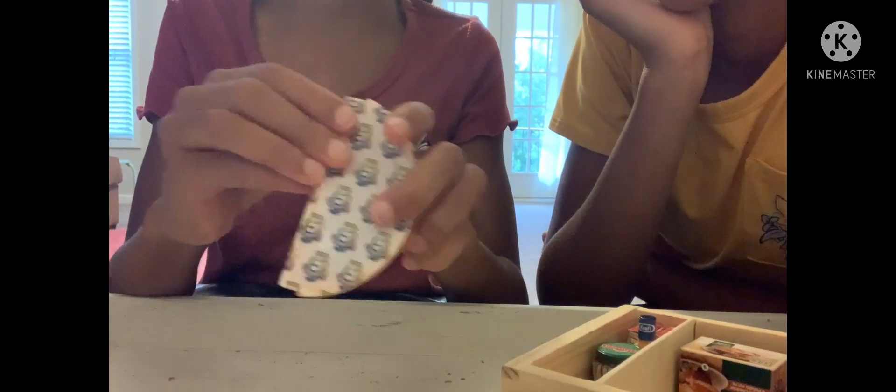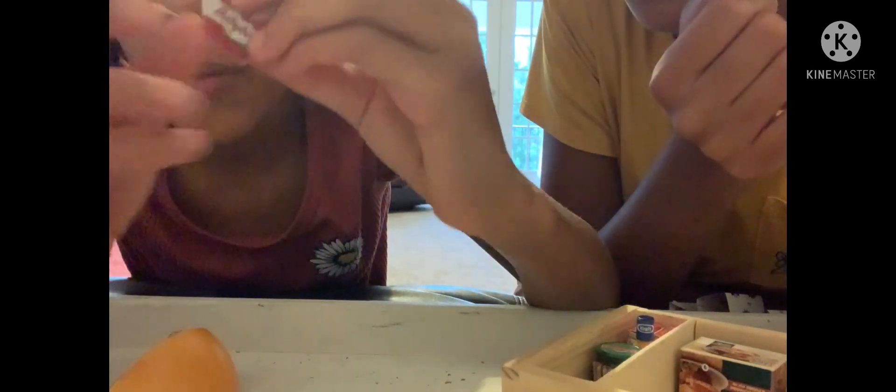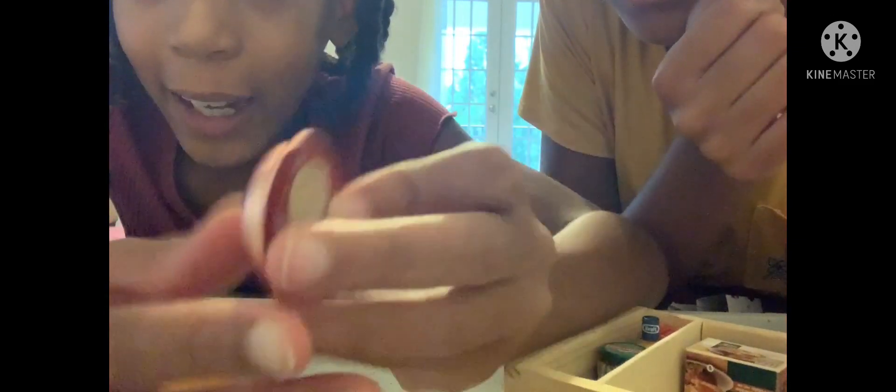Let's give it a good shake. Oh my gosh — guys, look at this! Look at the rose gold! That is so good, I can't believe we got a rose gold!